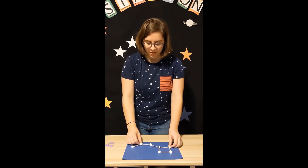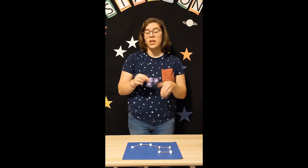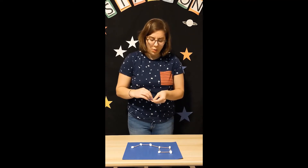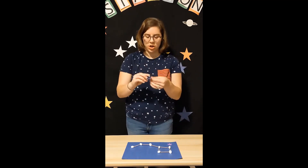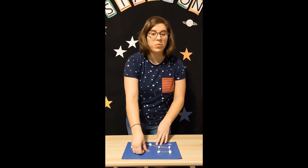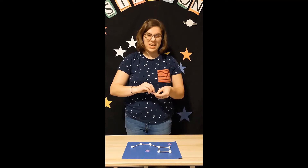Our last bit of the craft is to add our stars to our constellation. You can add them however you'd like. I have three purple polka dot star stickers, and I'm just going to add them to my constellation. You can put them wherever you want — this is where you can let your creativity take its course.